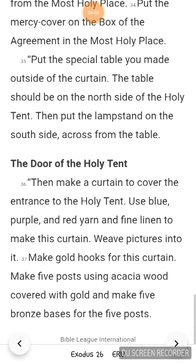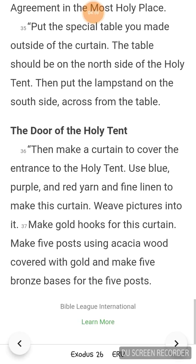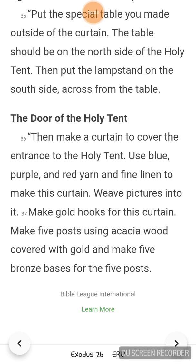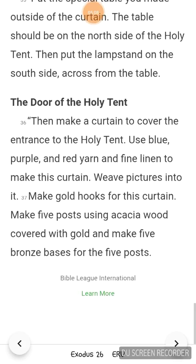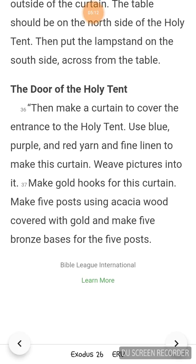Then make a curtain to cover the entrance to the holy tent. Use blue, purple, and red yarn, and fine linen to make this curtain. Weave pictures into it. Make gold hooks for this curtain. Make 5 posts using acacia wood, covered with gold, and make 5 bronze bases for the 5 posts.